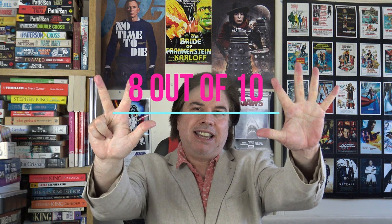And the film does have a very good colourful look to it. So out of 10 I'd give this one an 8. 8 out of 10.